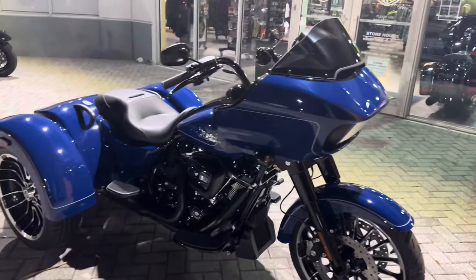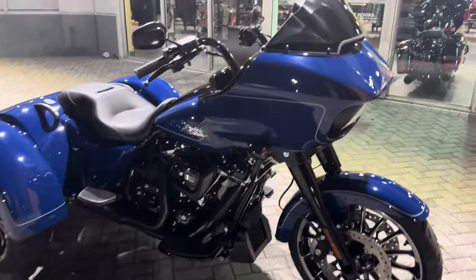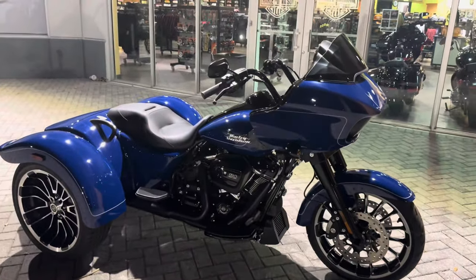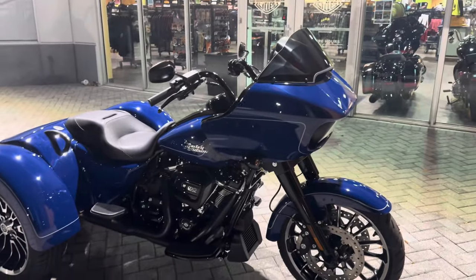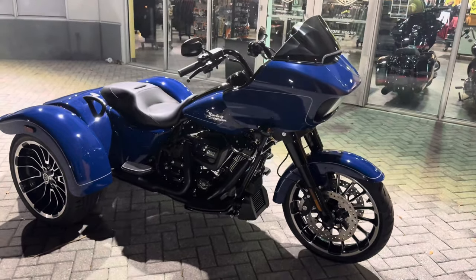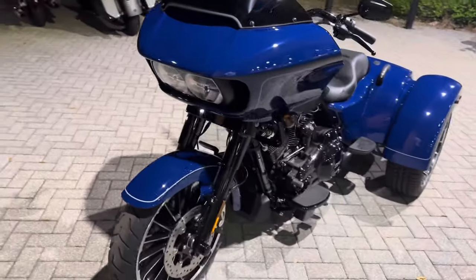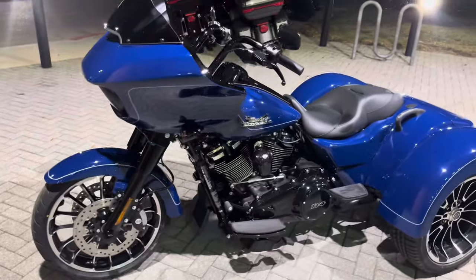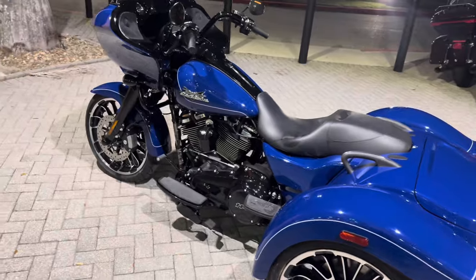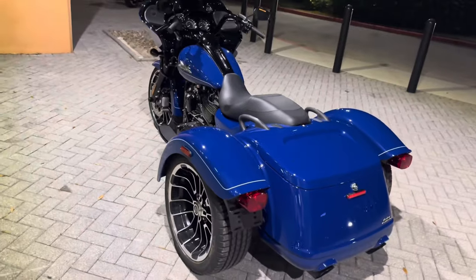The main fact about the Road Glide 3 is that this bike used to be the Freewheeler from Harley-Davidson — that model did not have the Road Glide fairing on it. As time went on, demand became more popular for the Road Glide and people wanted to see a Road Glide trike. You never know what Harley is going to do — maybe an Ultra Tri Glide with the Road Glide fairing would be absolutely sick — but for now they started out with the Road Glide 3.